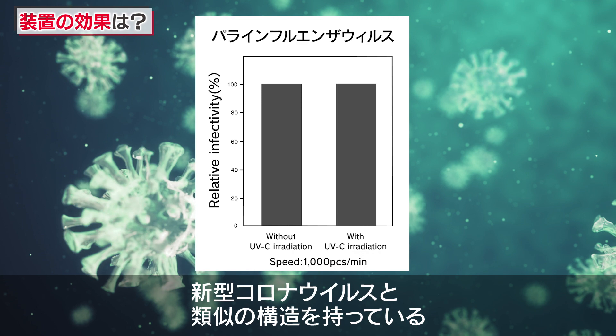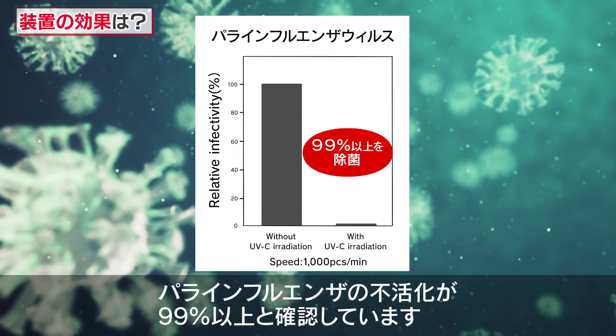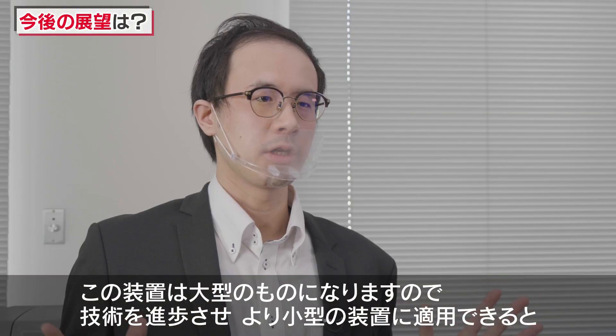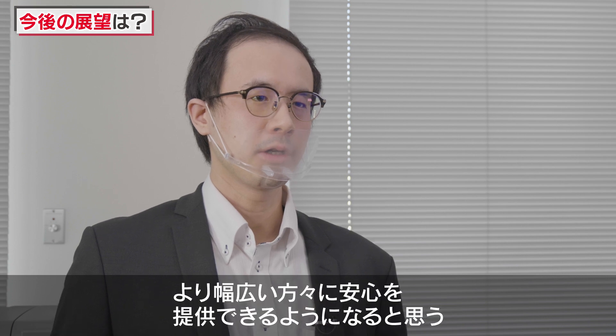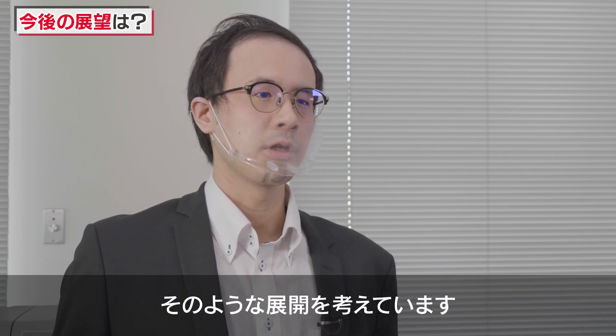It is a technology that we can improve. This device is a large-scale device, so we can improve the technology, such as with a small-scale device or a large-scale device.